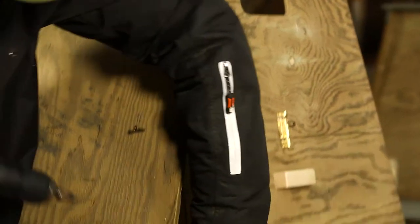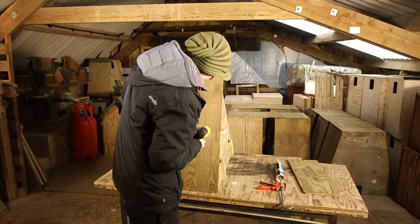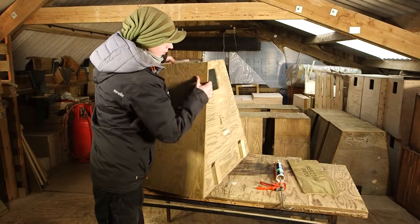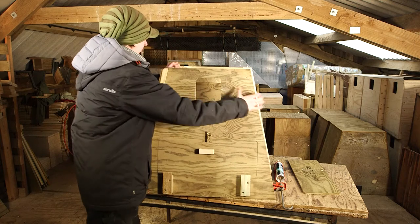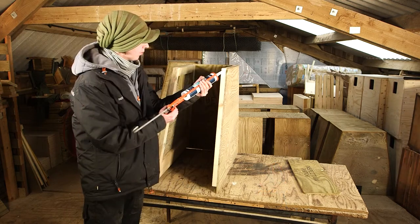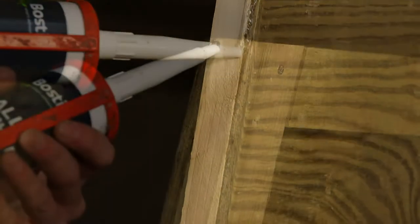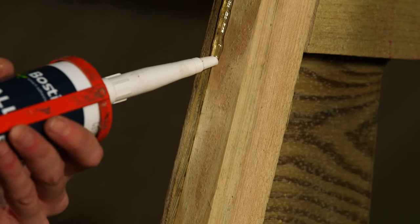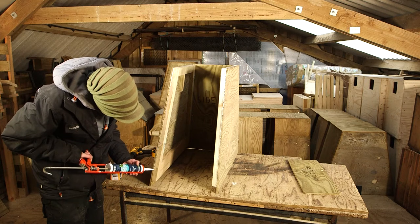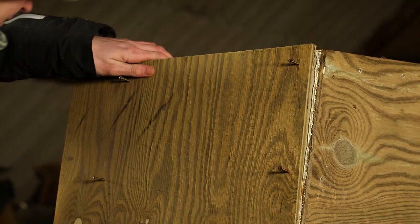At the bottom make sure the corners meet. Now apply a generous bead of sealant along both joints. Position the side piece to match the other side and screw into position.